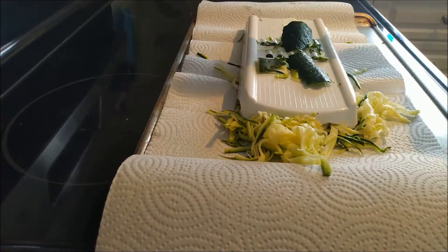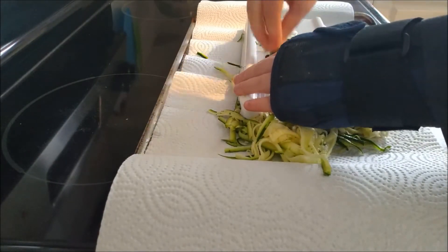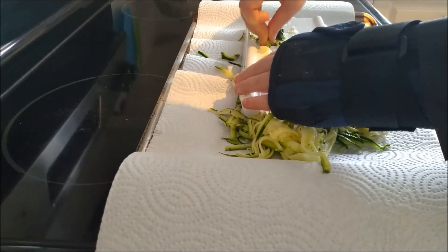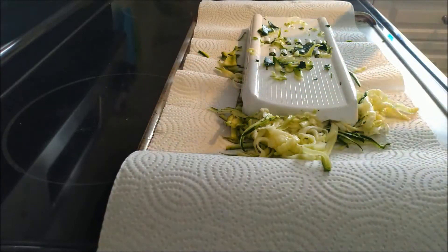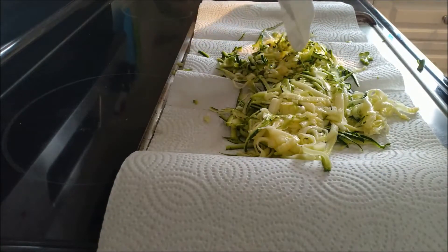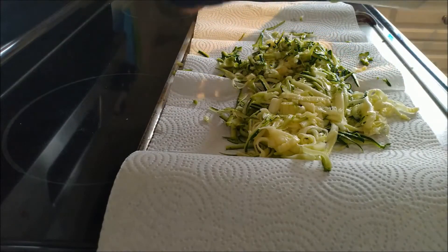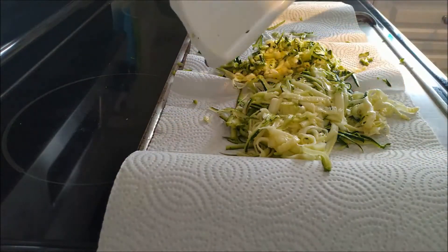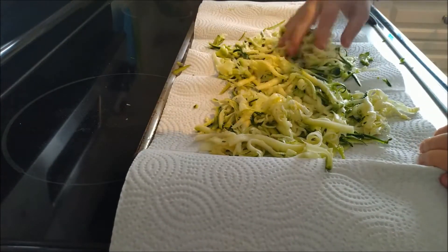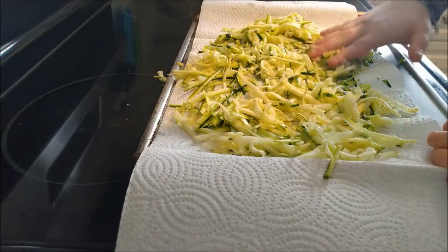If your zucchini breaks — here I have three pieces — that's fine. Just work with the smaller ones and do all three of them. If you have zoodled the entire zucchini, you want to pick the tool up in your left hand, hold it vertically, and right-hand scrape so you've got everything off of it. You also want to turn it around because you're scraping the inside as well. Tap everything out and put it off to the side, and now spread out your zucchini so that it's more even on the paper towel. Just take one of your hands and rub it — no particular method, just get it semi-flat.